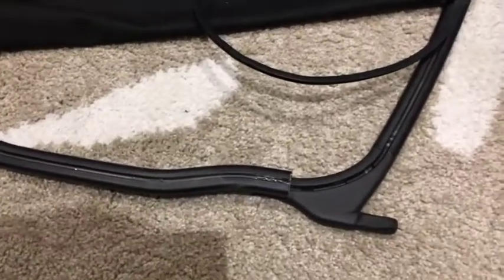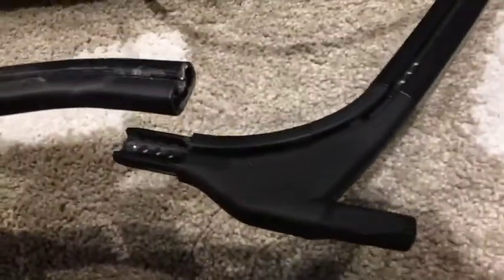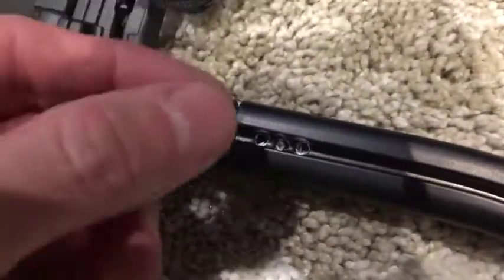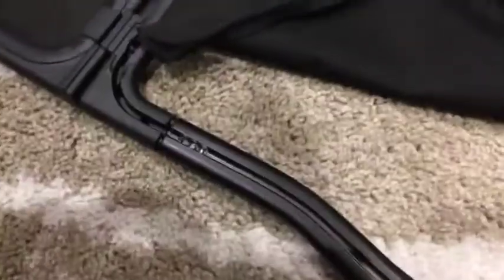I'm actually taking this apart. It's not riveted, but there's a press fit, so I drilled that out. Now I'm trying to take it apart — there's weather stripping that holds the net in. So far so good.